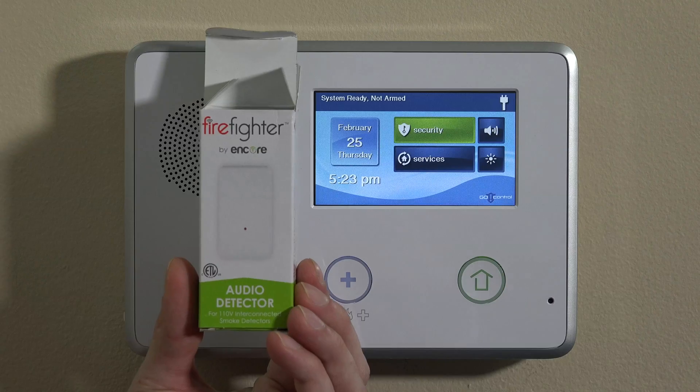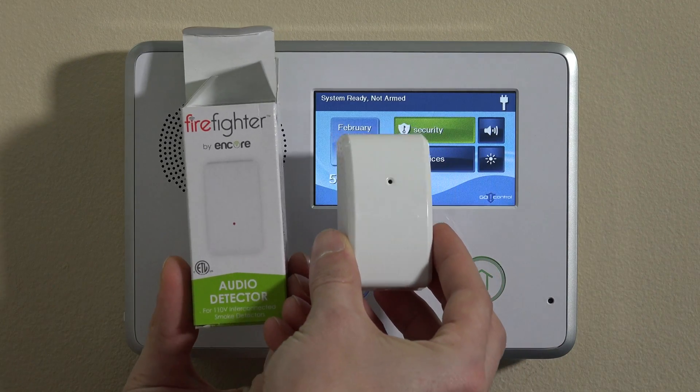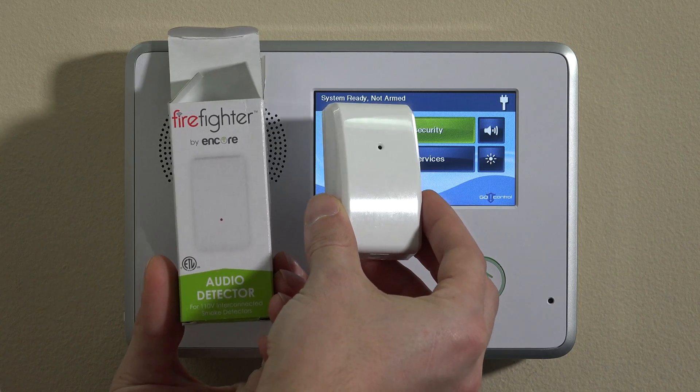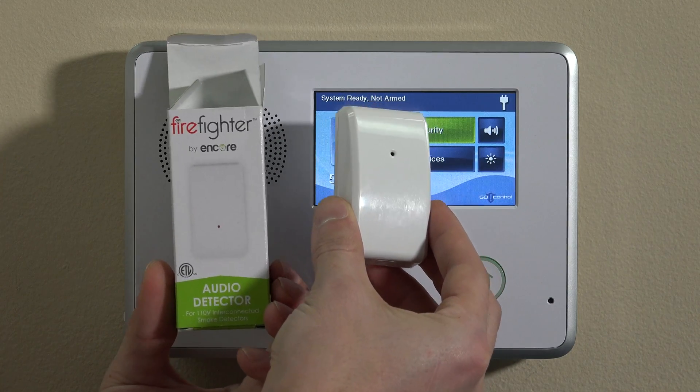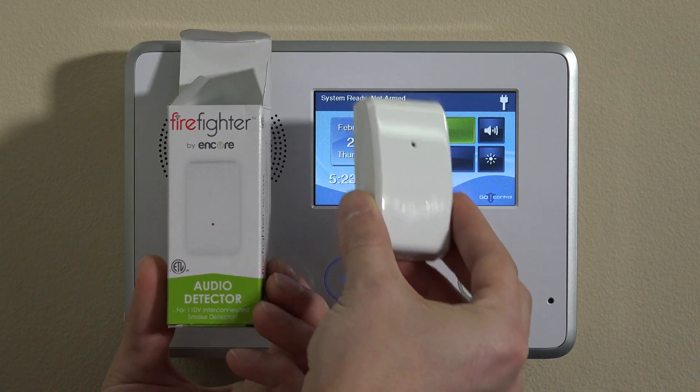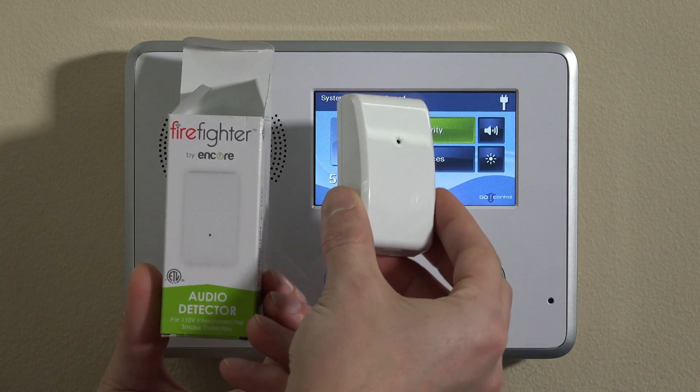We've done an introduction to the device already. But basically, this is a little tiny listening device that sits beside one of your smokes. When one of your interconnected smokes goes off, it will trip all of them. The one beside this listening device will trigger it to go into alarm mode and send that signal back to the panel using the 7-digit serial number and loop 2 on the module.